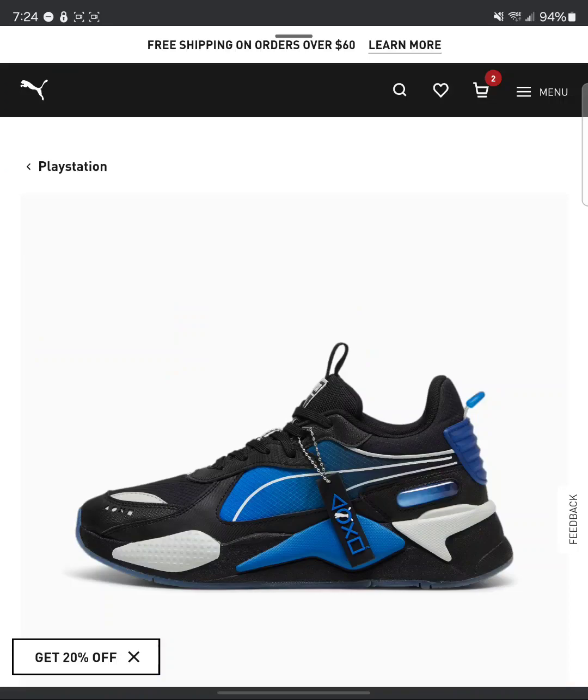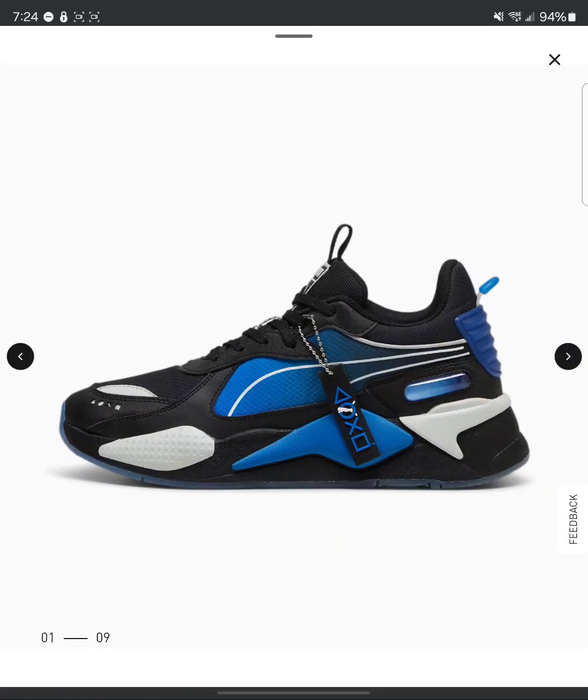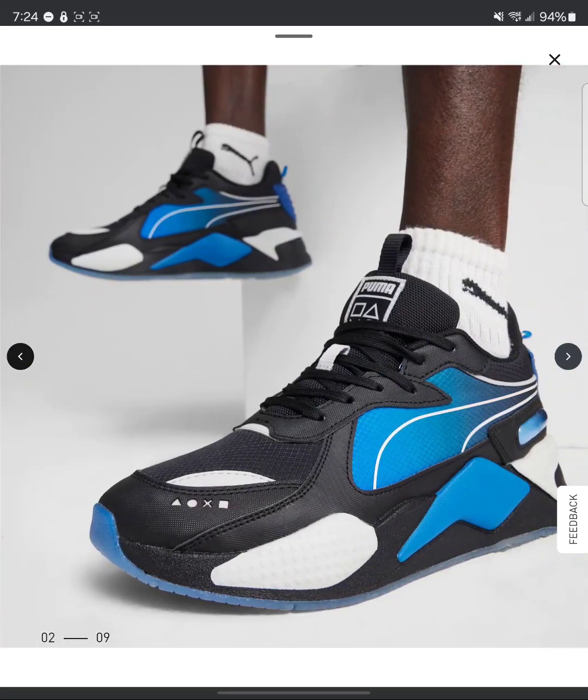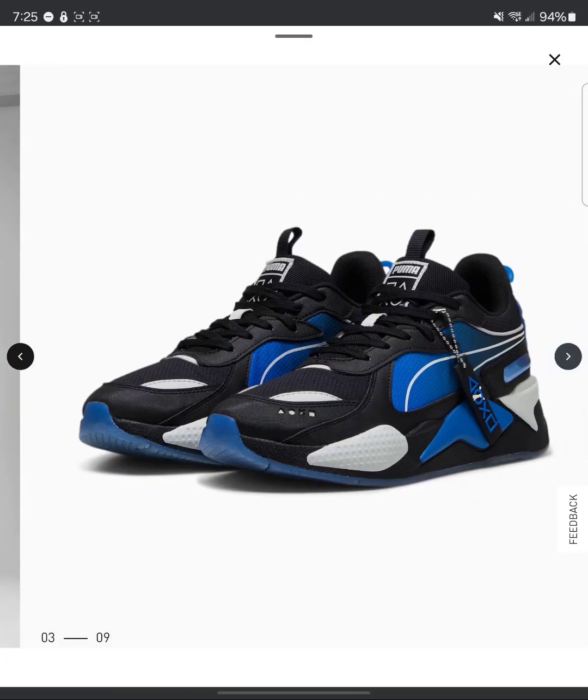First off, let's go ahead and dive into it. Pluma Cross PlayStation — look at these black ones, y'all. For me, I can't speak for nobody else. These are ugly. I'm sorry. Too many colors, too many wild ass designs. They straight up ugly.